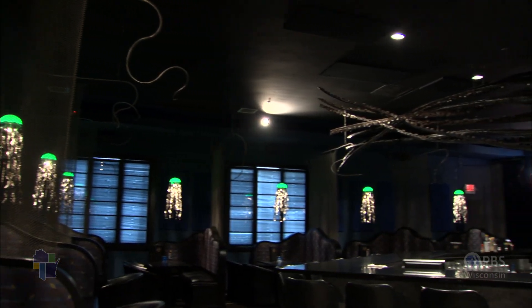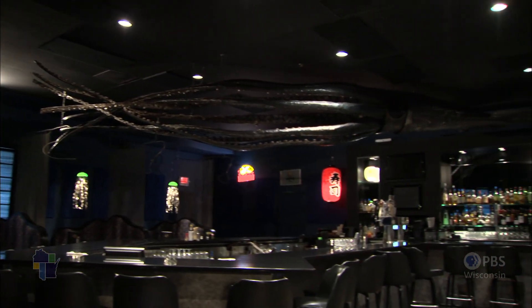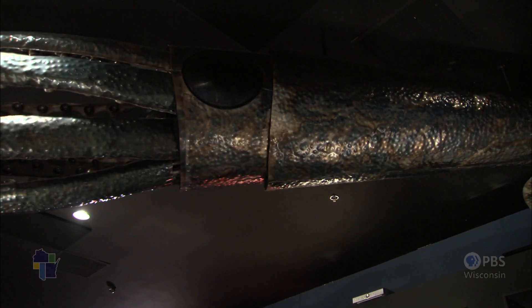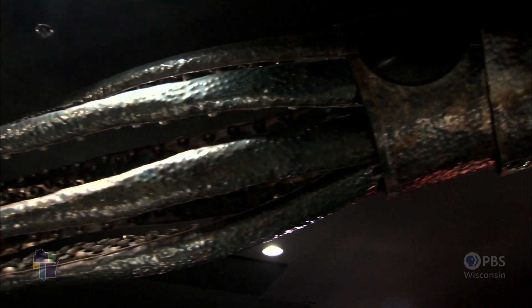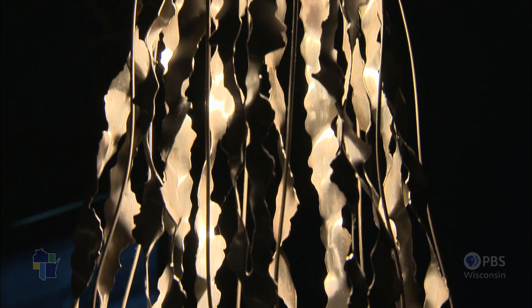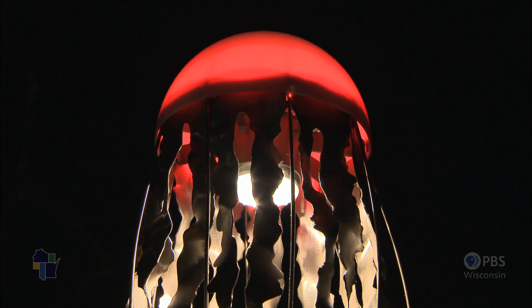He loves telling the back story to his art — like in this Japanese restaurant he decorated with a 30-foot squid over the bar. This is made out of 18-gauge steel from old refrigerator panels and washing machine panels. And all those suction cups are old fence post caps. These here are jellyfish, made out of old milk bulk tanks. The stainless steel I would shred off of it, cut it, contort it, twist it.